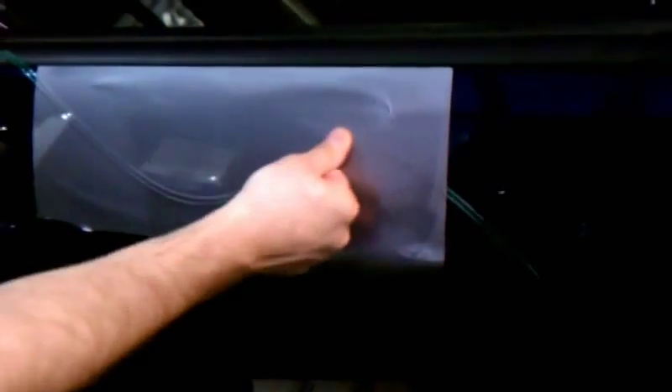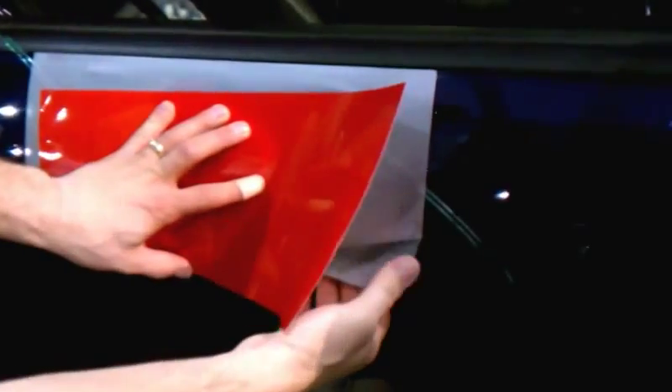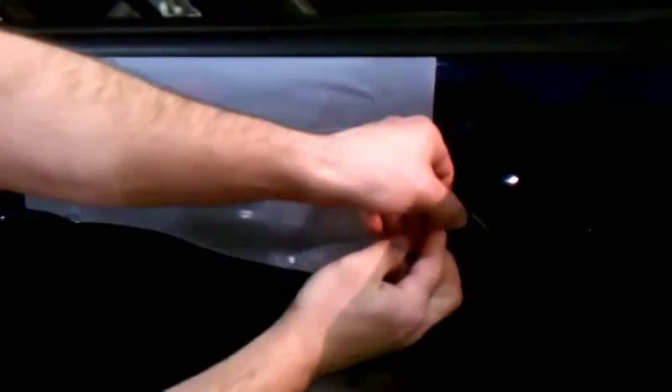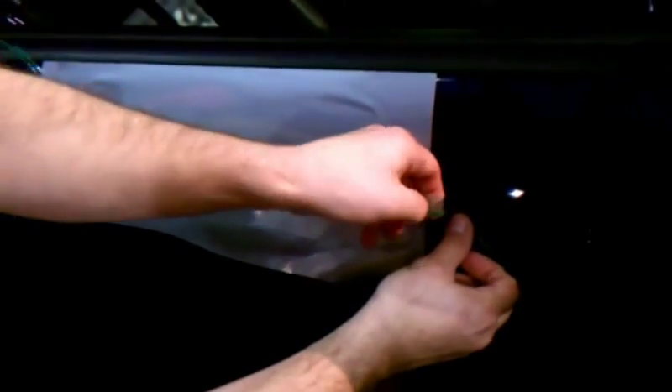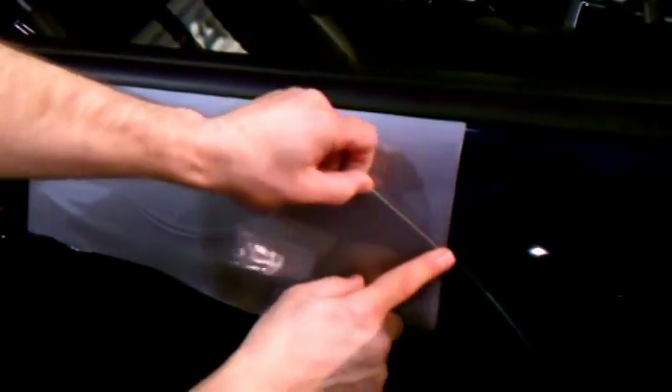We're laying down the first piece of vinyl. We want to get rid of the excess, because when you put your red piece on top, you don't want it being stuck underneath. We're removing the excess off the bottom of the first piece of vinyl.